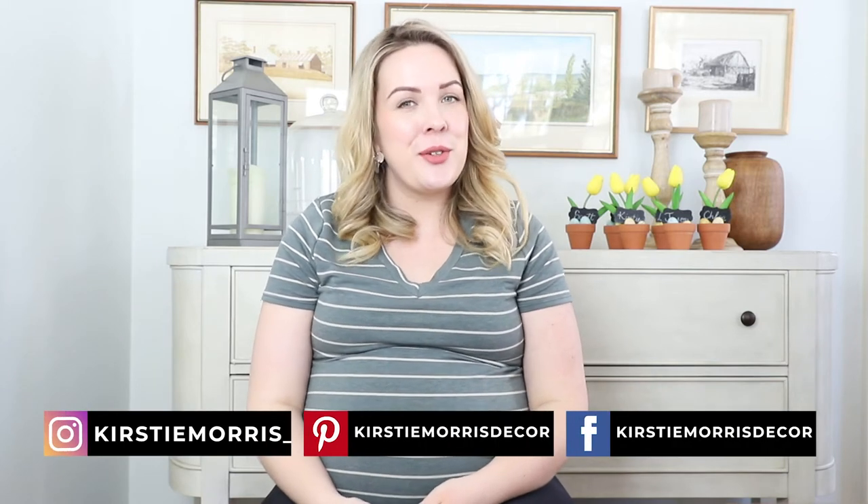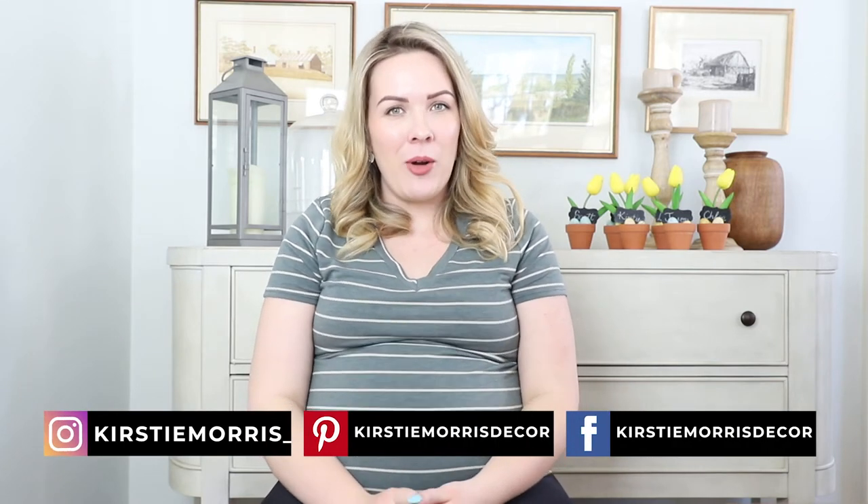Hello everyone and welcome back to my channel. In today's video I'm going to share with you this super cute and easy DIY to make these adorable spring place card holders for your spring tablescape. Stay tuned for my next video because I will show you how I use these really cute place card holders on my spring tablescape.